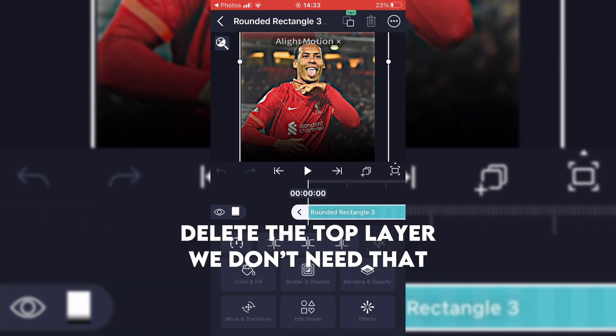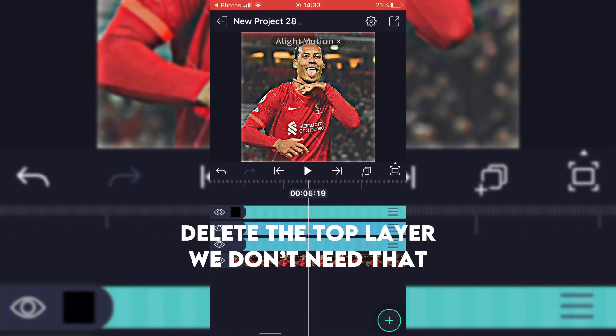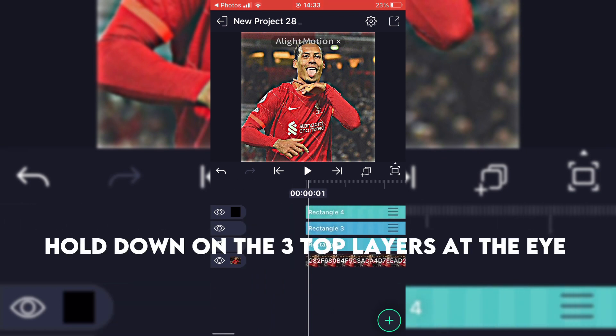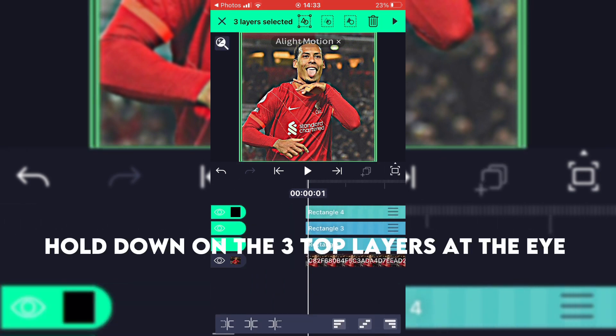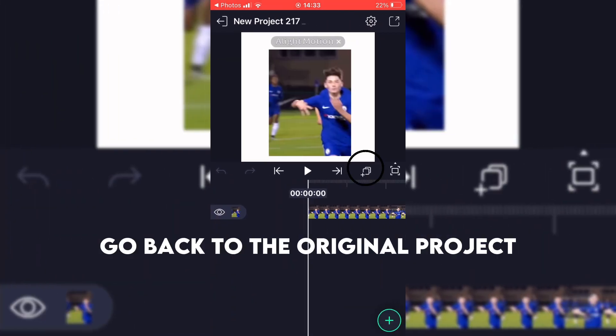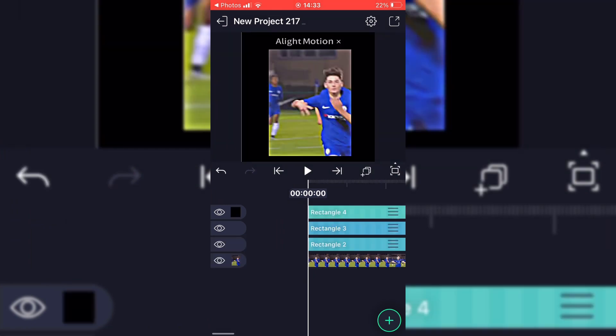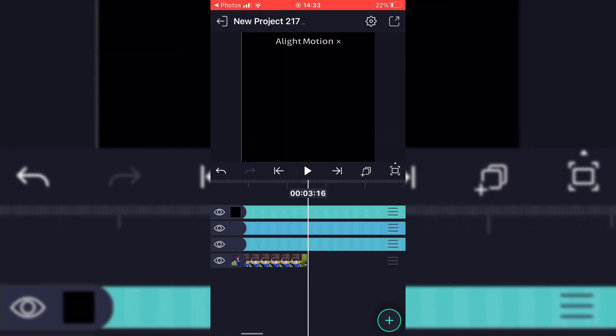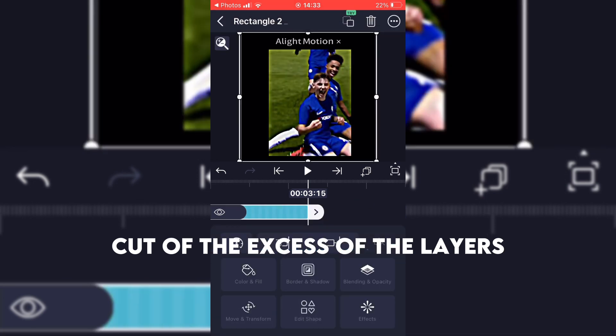Delete the top layer — we don't need that. Hold down on the three top layers at the eye and click where the circles are. Go back to the original project and cut the excess of the layers.